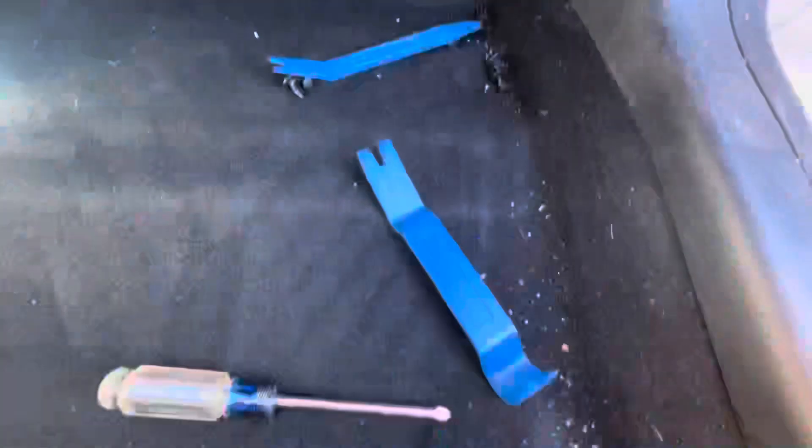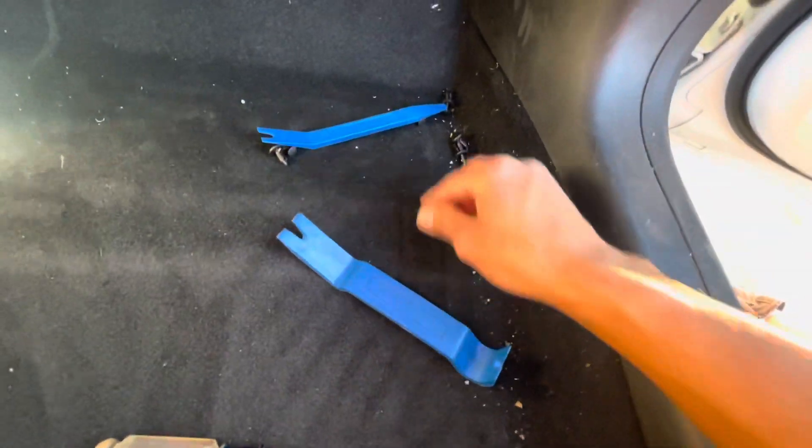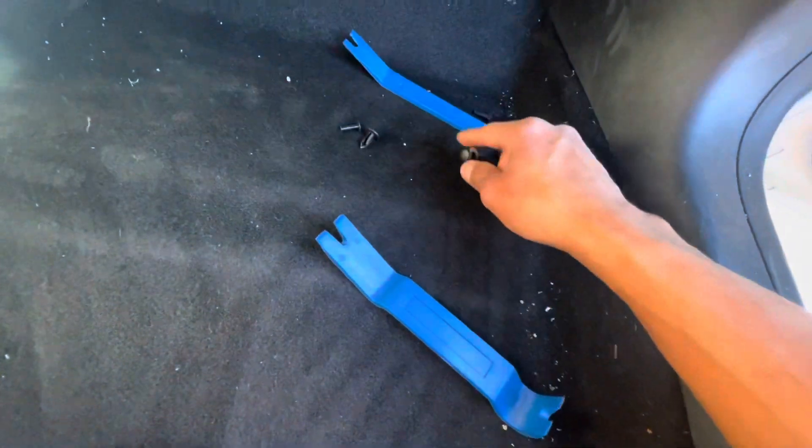I already removed the kick panel on top and the side panel here using these body clips. They made it very easy to pull these fasteners out without damaging them. This is important because you don't want to break these — you could break them, but then you'd have to replace them. With the little blunt end you pull this out and it pops right out.